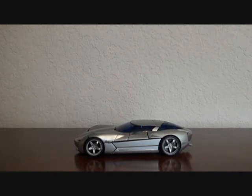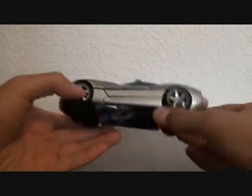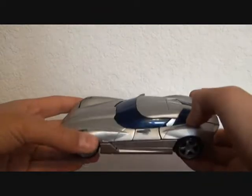This is the video review for Revenge of the Fallen Sideswipe. As you can tell, he is a Corvette Stingray Concept, a silver one, very sleek car mode, some blue windows, rolls very well.